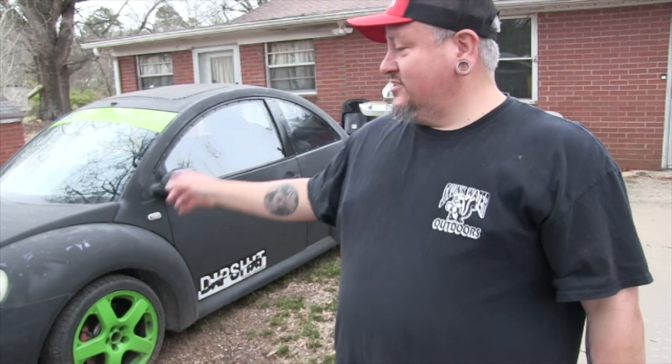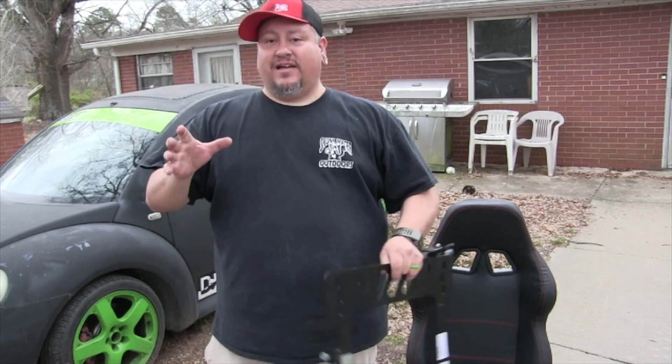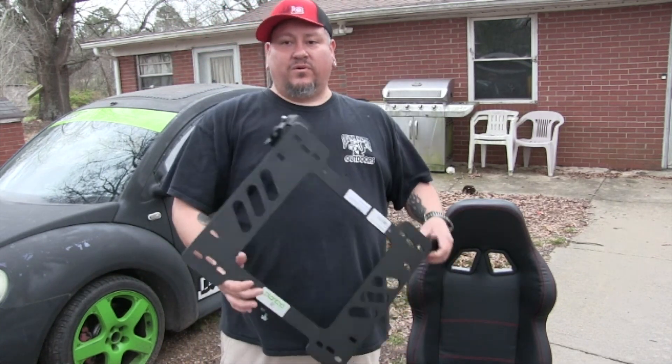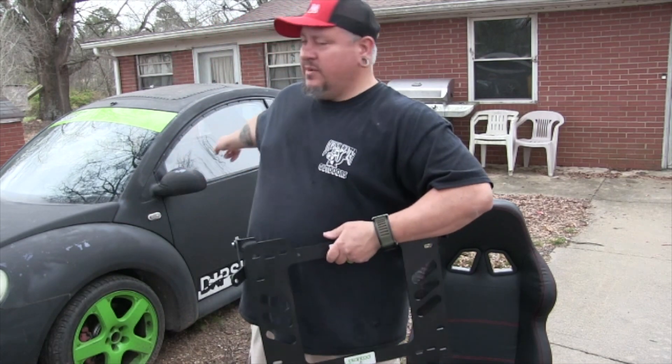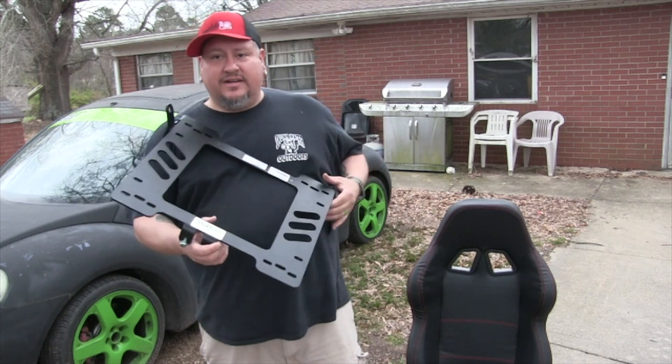I ordered a passenger side for my Beetle and it was wrong. I was just so excited I found a mount, I didn't pay attention that it was a PA and not a DR. It arrived months and months ago when I put the racing seat in. So when I ordered this one, I made sure I got a DR.